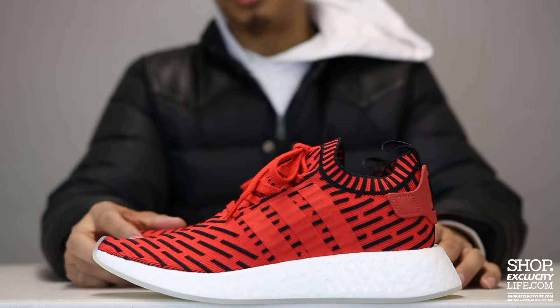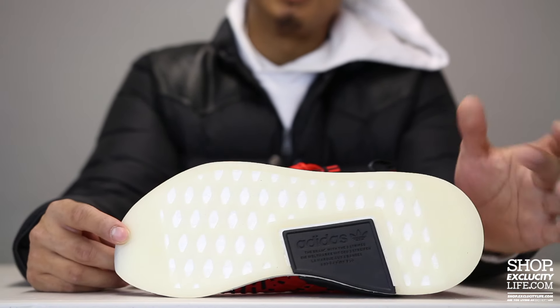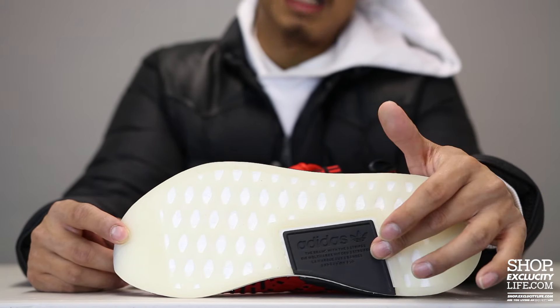The upper part of the R2s has this unique lines design, so you got kind of like this great color blocking on the upper in red and black. What's pretty unique about this particular sneaker is that they went with an icy sole, which is something you don't usually see on an NMD R2 — still a pretty cool detail.